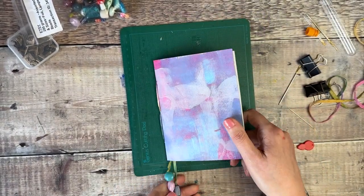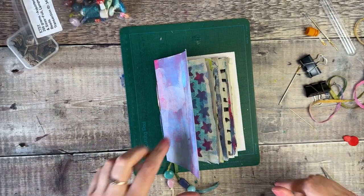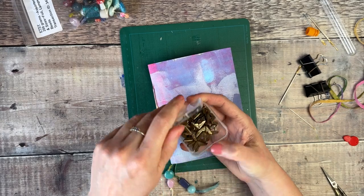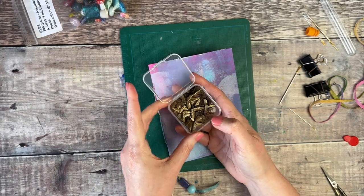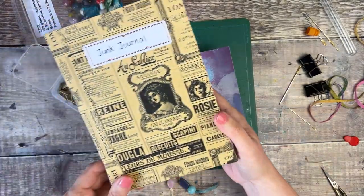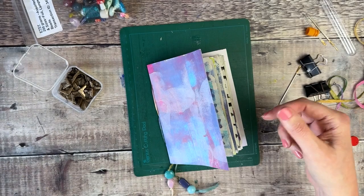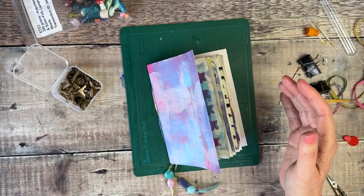You could now just leave your journal as it is, but there are a few extra things you can do. Something I'm not probably going to do to this one but thought I'd mention — you can get little brass book corners, which I think I got from Amazon. I have used those on my junk journal and it's quite a nice touch — just put some strong glue in them and press them on. It might be something I add at a later date.